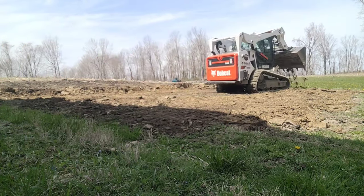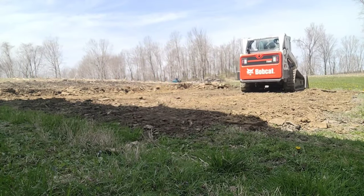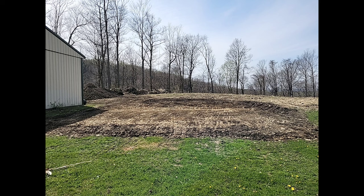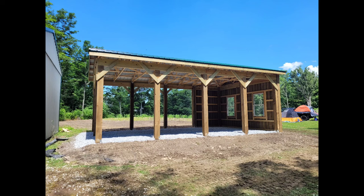If you're just putting gravel down, throw down a simple barrier fabric to help keep the weeds from growing up — it helps keep the gravel separate from the material and keeps it nice and orderly. Rake it around and get it compacted with your roller, then leave a nice solid finish for them. Take your extra topsoil, work it around the edges, and if it's in your bid to plant grass, go ahead and do that. Make it nice and presentable for them and make sure they're happy with everything.